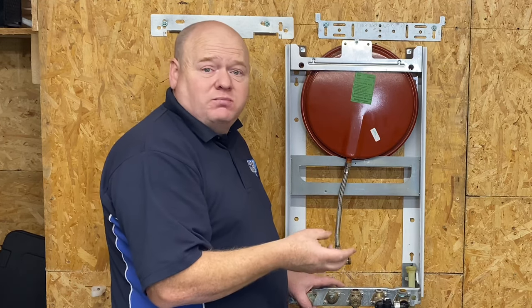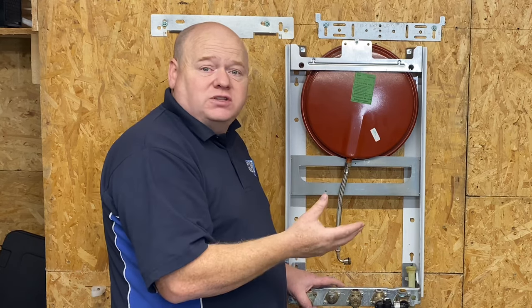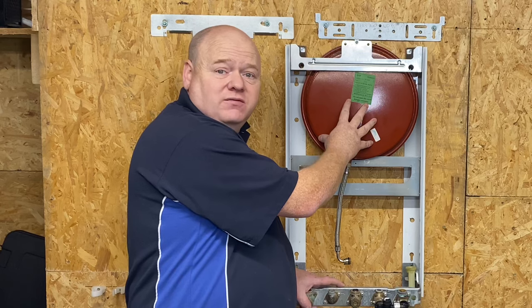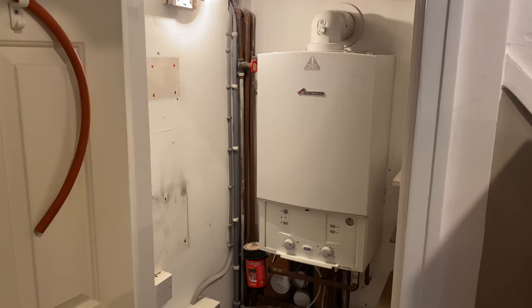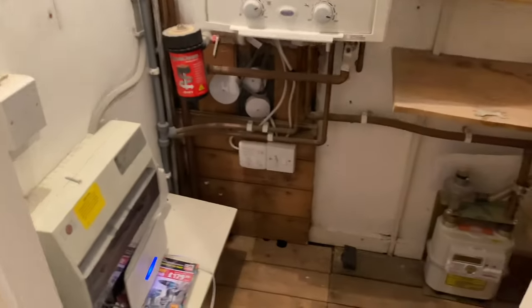I've actually replaced this boiler with another boiler, but I'll show you the process of taking the boiler off the wall and changing the expansion vessel. As always, if you're going to work on a gas boiler you must be gas safe registered or competent to do so. With this particular boiler it's very important because it does have an issue with the burner seals and it needs checking with a flue gas analyser to make sure that it's safe.